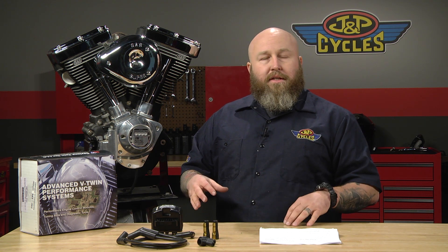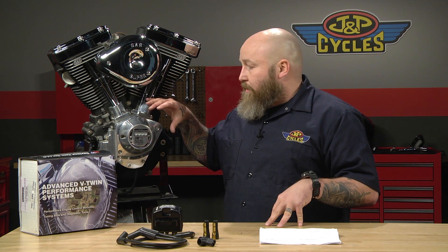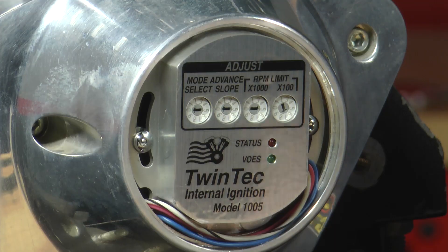If you have a hot rod motor, obviously you're probably going to exceed that. Basically, what we're getting at here is this is an extremely adjustable ignition — basically to the moon and back.